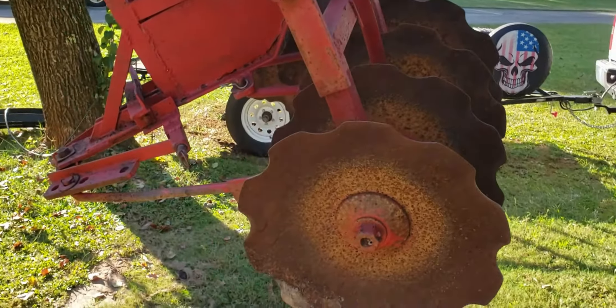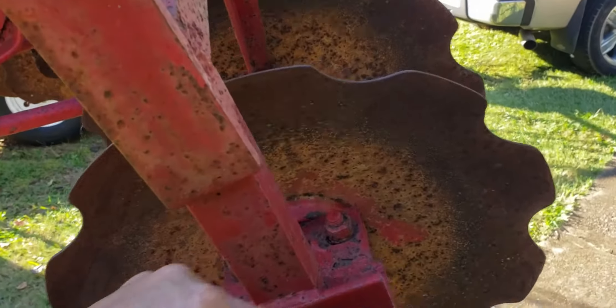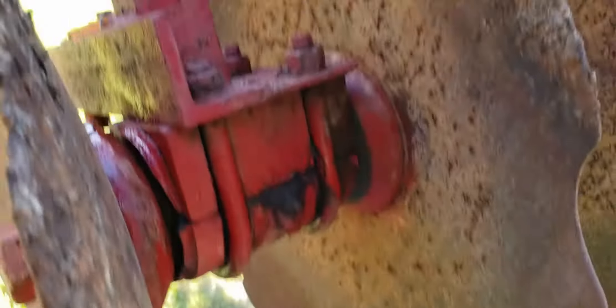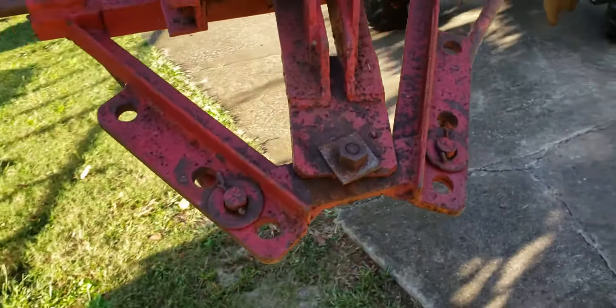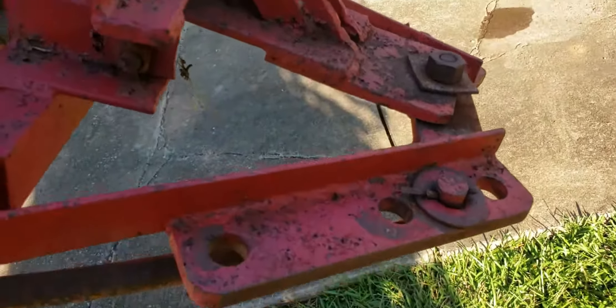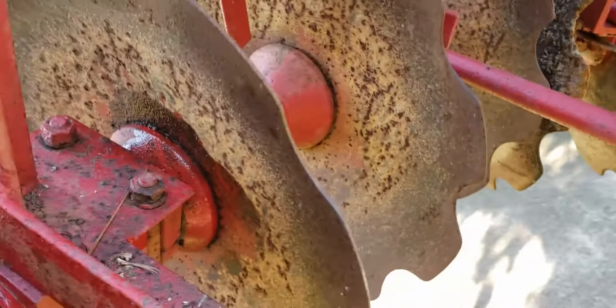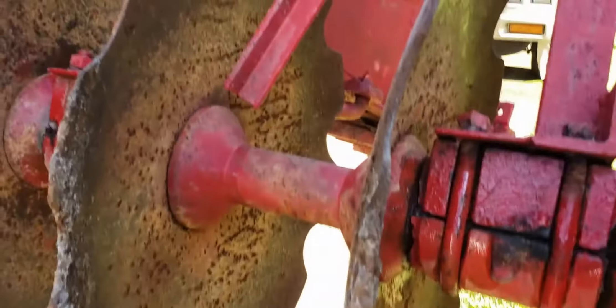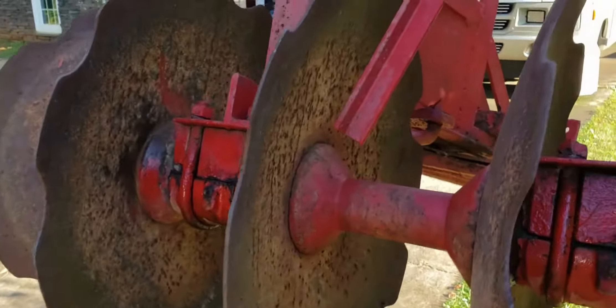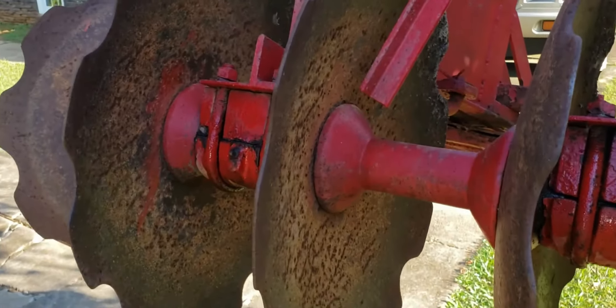Alright, I got this plow off the trailer. Look how nice this thing turns. It's got grease fittings on the axles there. Looks like it's pretty adjustable. Yeah, it's been sitting for years, but it just spins nice and free. I did squirt a little bit of oil on it, but I haven't greased it yet. I'm just impressed how nice it turns just by hand. When you get that thing in the dirt, that'll tear some dirt up.